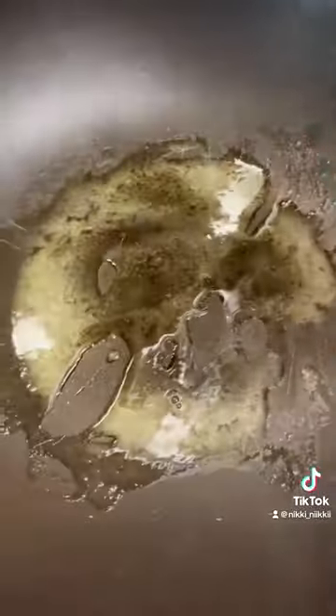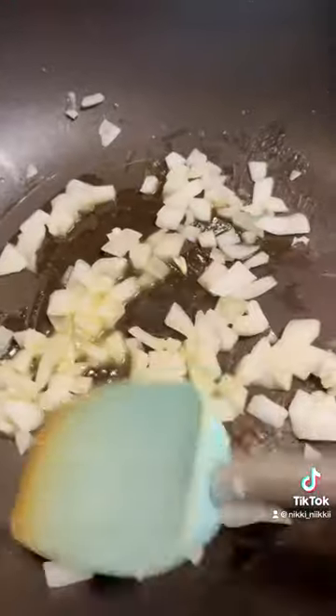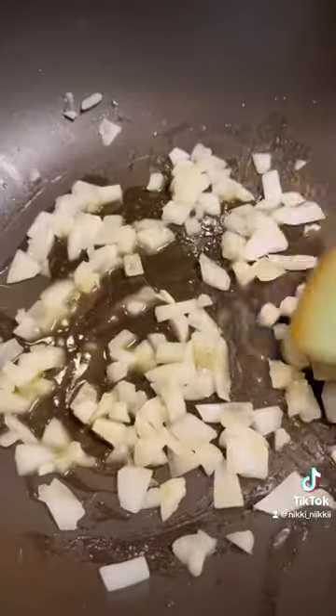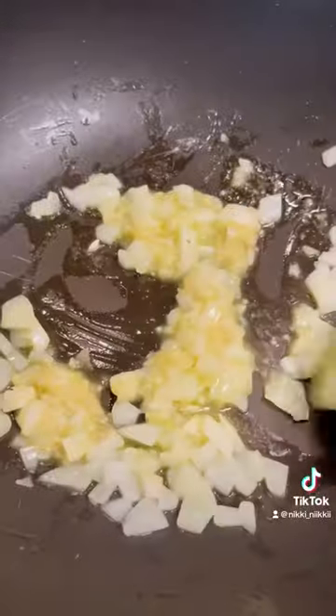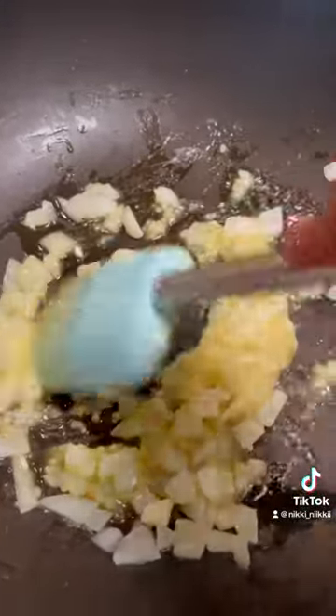Two tablespoons of butter. I'm going to add some diced onion. I'll let this sauté for a couple of minutes, then I'm going to add minced garlic. I'll let this cook for a little bit, and then I'm going to add the cabbage.